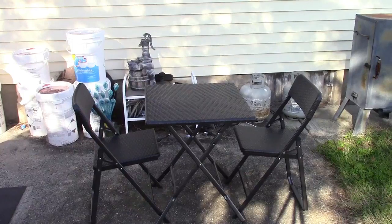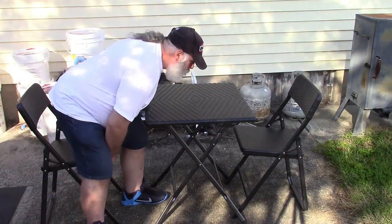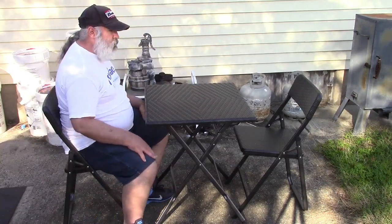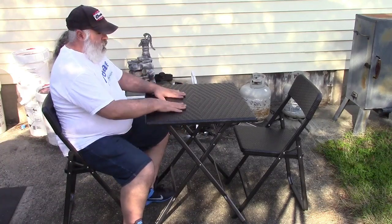It has little plastic feet on the bottom of everything so it doesn't mar the surface if you have this on a deck or something like that. The table is very sturdy and the chairs also seem to be pretty sturdy. The concrete isn't exactly level but it certainly seems solid.